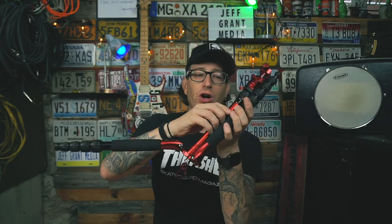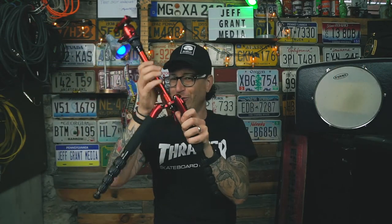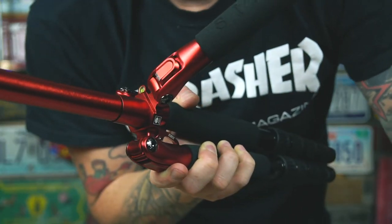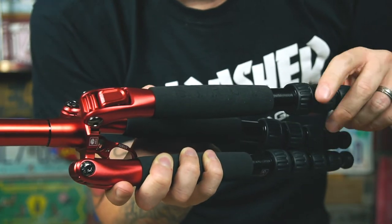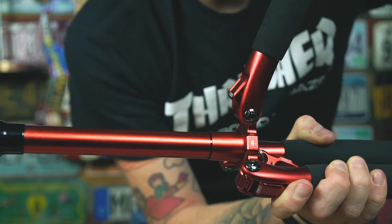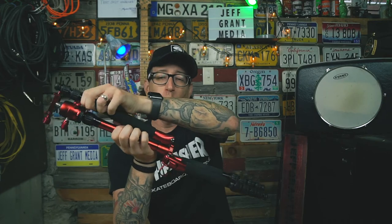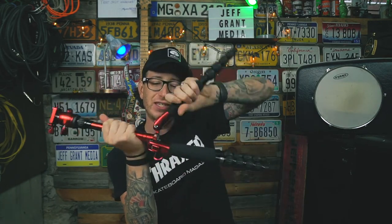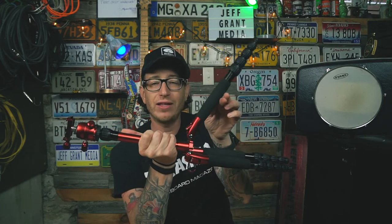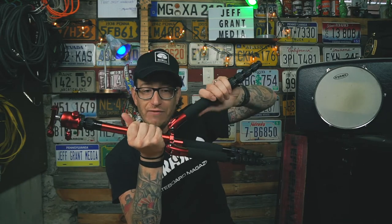Beyond that, it's all aluminum — even the legs. The only plastic parts are the twist knobs to loosen the legs, which I like because I can operate it all with one hand. The leg locks are spring-loaded so they lock themselves in. But what I really love is that once you collapse the legs to the fold point, they automatically re-engage. Other tripods I've reviewed have a similar button lock-out system but this one is so smooth — it automatically re-engages once fully folded up.